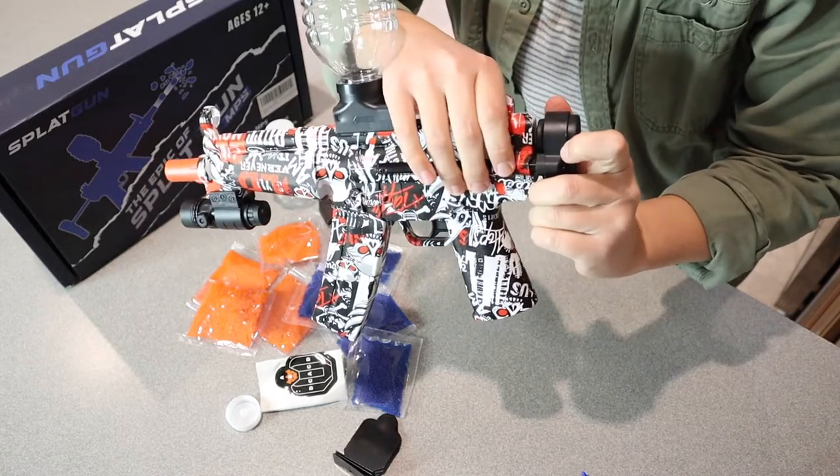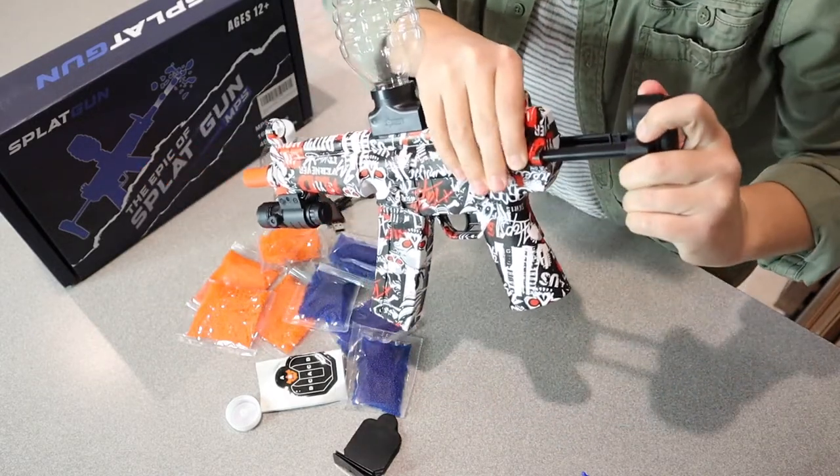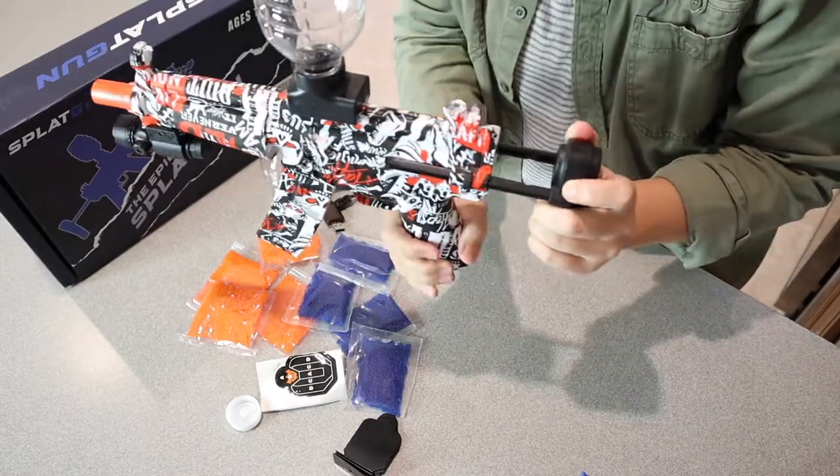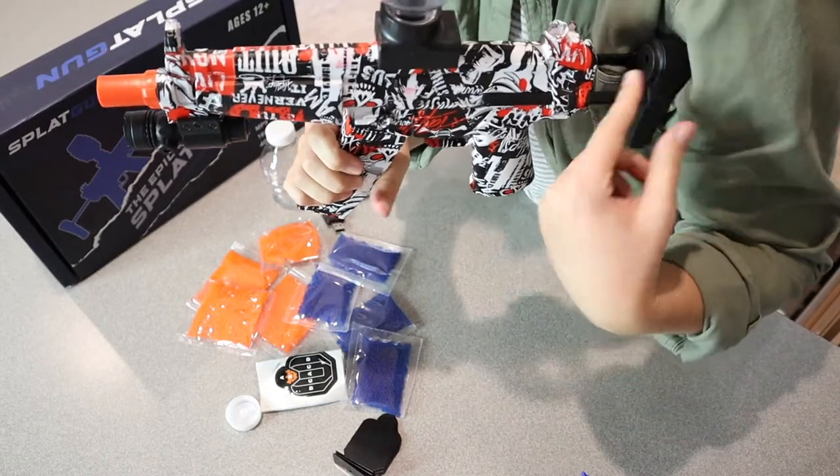Like I showed earlier, there is this little shoulder strap. You can pinch these two pieces on either side and make it larger or smaller just depending on how big or small you are, if you do want to hold it like that against your shoulder.